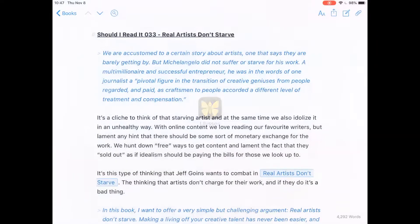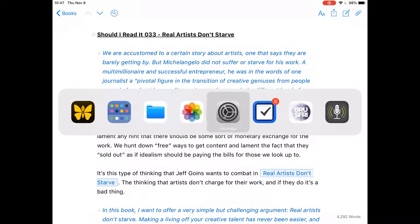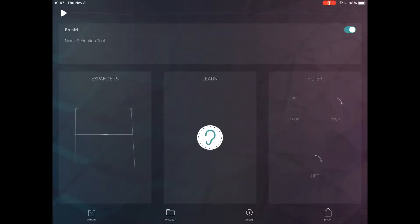One of the other tools I use to kill white noise and background sound is Bruce Free. It's as simple as leaving a bit of blank open space at the beginning — a two or three second pause with your general white noise — and then hitting the ear icon in the middle. That's all you need to do and it just works. It's stellar.